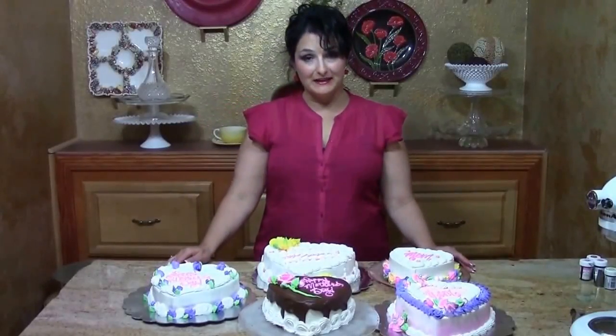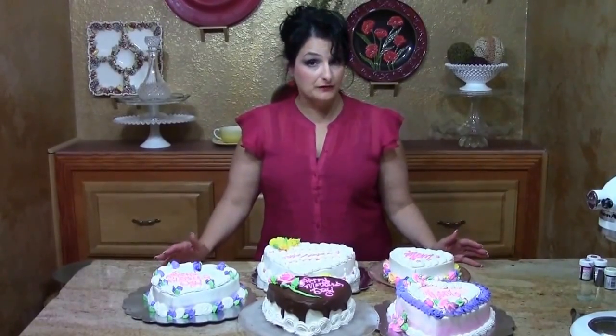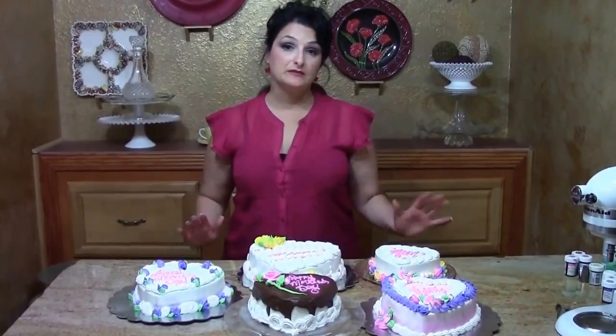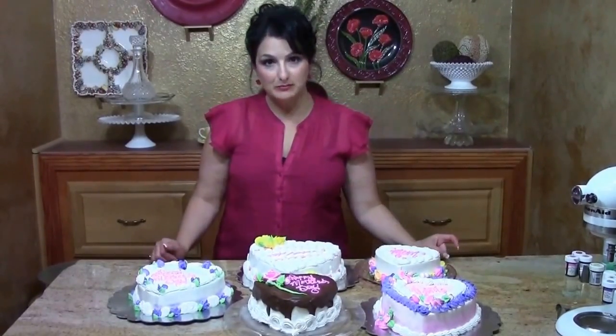Hi, I'm Liz with The Art of Frosting, and this time I've got for you five quick Mother's Day cake ideas. We're going to cut these into five short videos — they'll all go together, so we'll link them one after the other. This is video one. For these videos, we're not focusing on technique, we're just focusing on the design. I want you to see how many ways you can put these cakes together quickly, but I will link a playlist to all of the techniques we're using here today, all the videos that cover these in more detail.